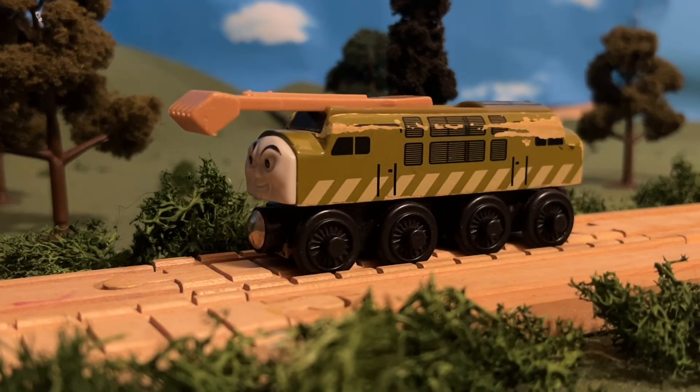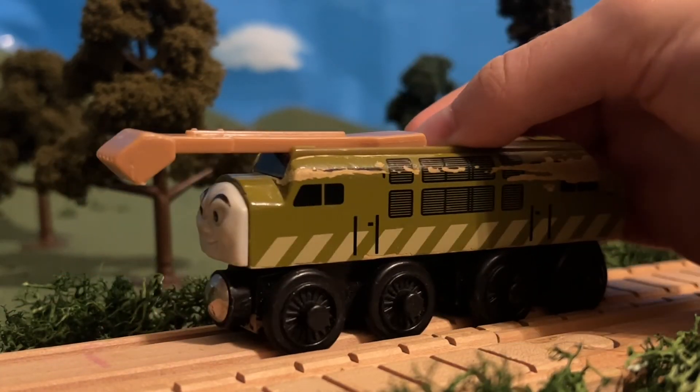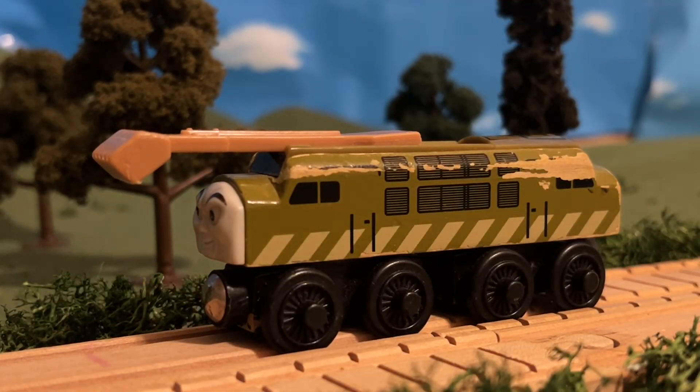One thing I like about this model is that even though it's a wooden toy, it accurately represents the character, in my opinion. One thing I like about the model is that the claw can move, which I had a lot of fun with as a kid.